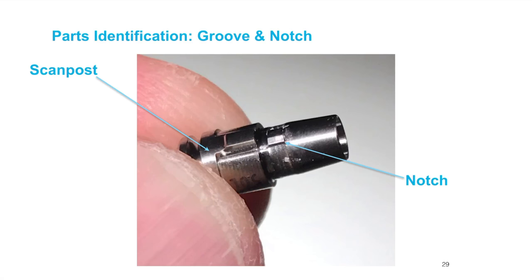The scan posts are reusable — sterilize them between patients. The tie bases you can technically reuse, but if one has been used in a crown, generally in my experience you don't want to try to reuse it if it's been in someone else's mouth for a long period of time.